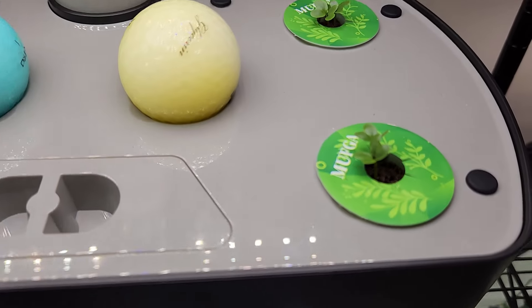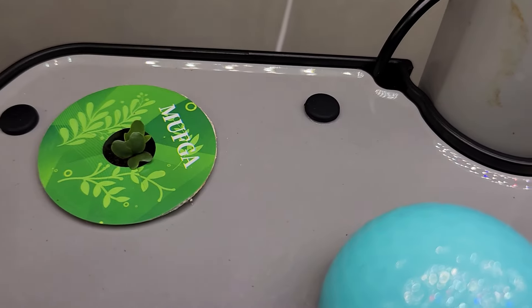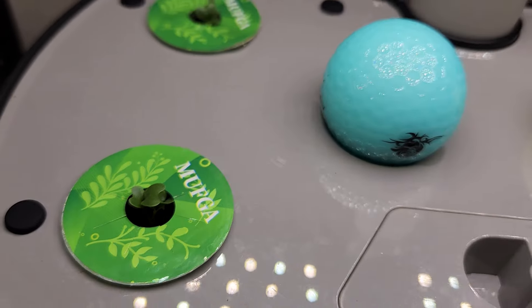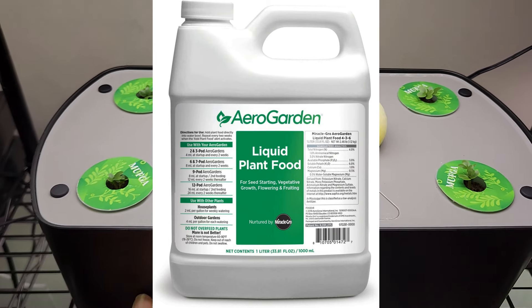It's been four days. The germination is excellent — it is 100%. I see two seedlings in each pod. Now that I see the seedlings, I will start adding the nutrition. I will use Aero Godin Nutrition throughout this growth cycle and will use it as recommended, which is 8 ml for the Harvest XL.